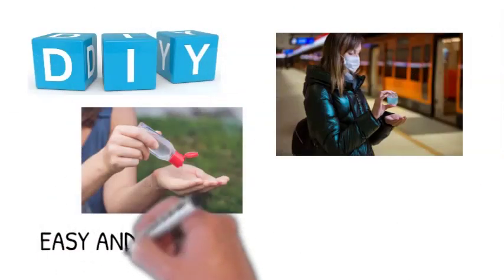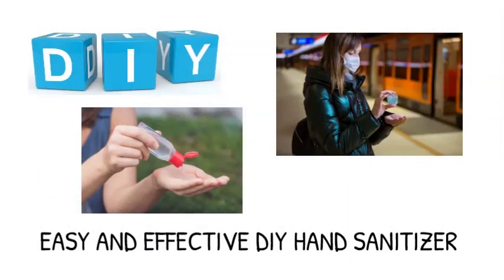Here is a brief overview of how to make your own hand sanitizer. When making this, just keep equal proportions of the following.